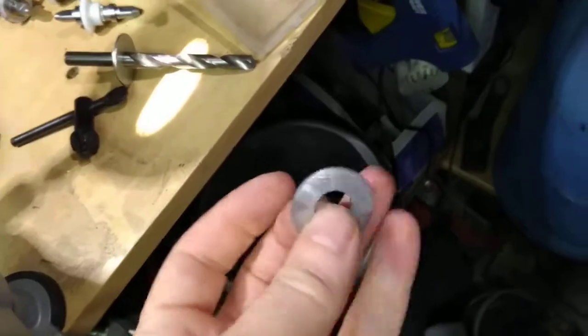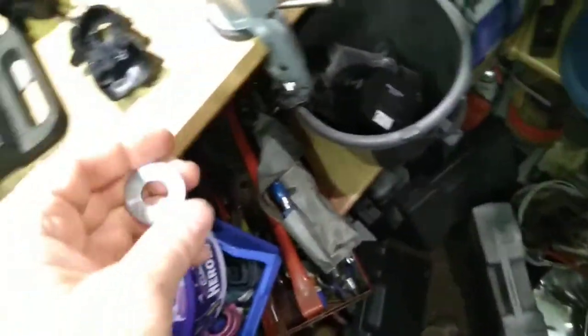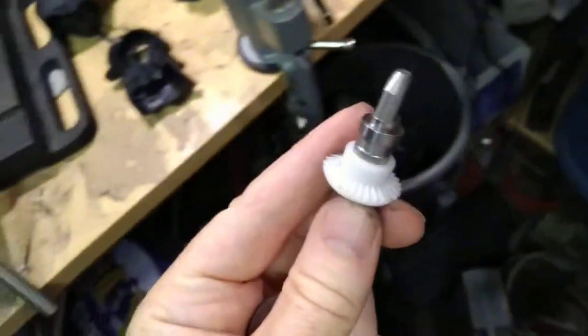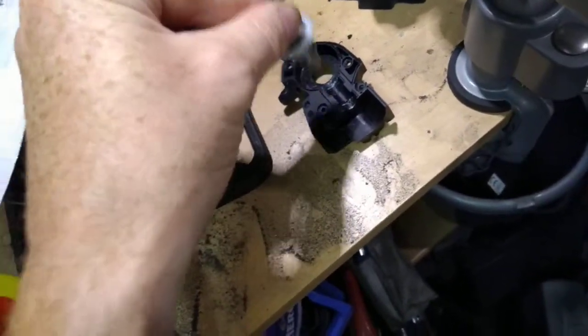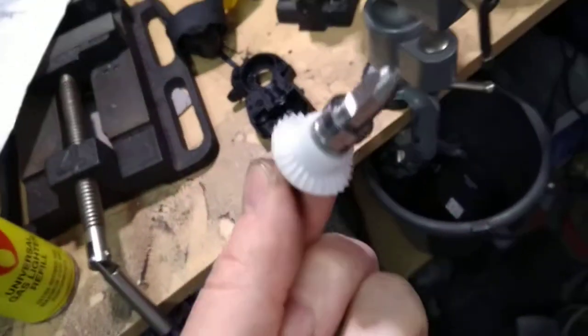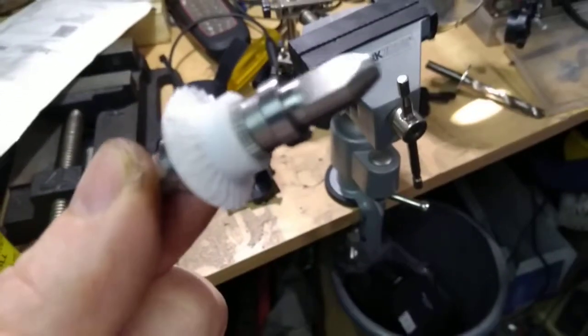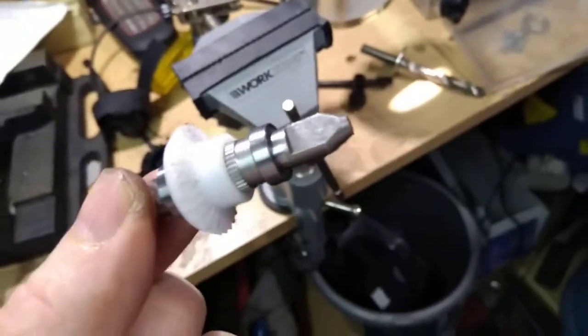The other one I've machined out of a bigger washer, and that's to go in this side. That will hold the other side steady so it doesn't waggle about in there, lift itself off the teeth, spin, and ruin the teeth. If I post this it'll have worked - good luck.